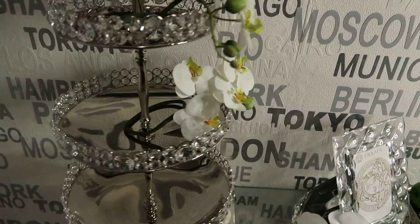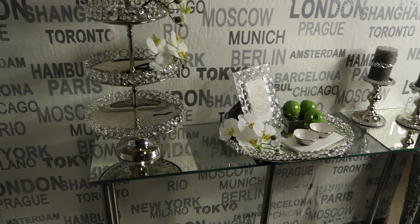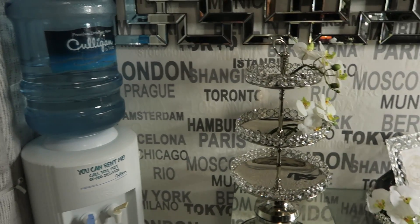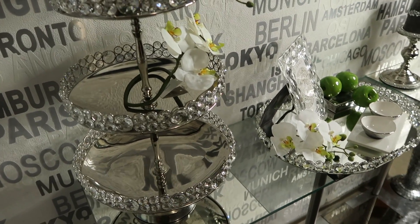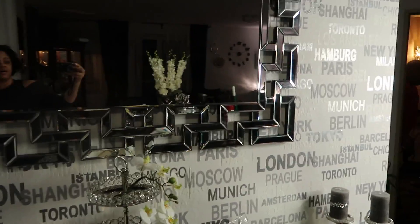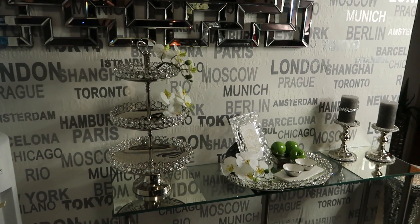It just turned out so beautiful. If you guys need an inexpensive way to get an extra little table — people go back and forth to the water here, so I needed something narrow so my kids won't bump into it. It's only 12 inches wide, so it worked out perfectly, and it's right here above my mirror in my living room.